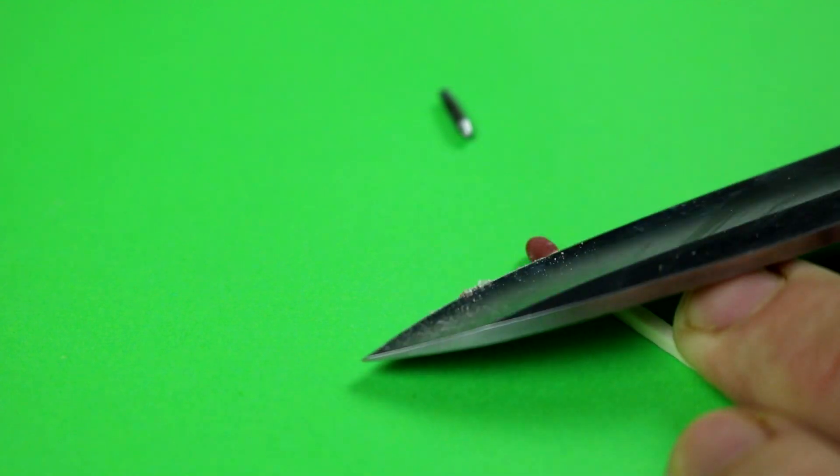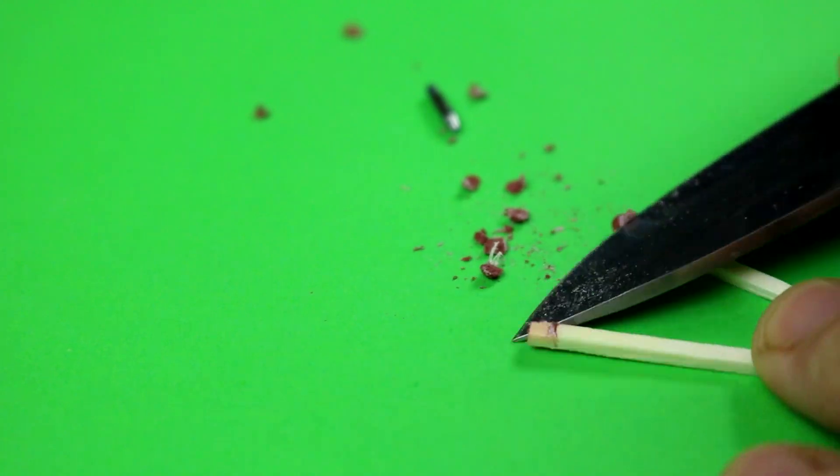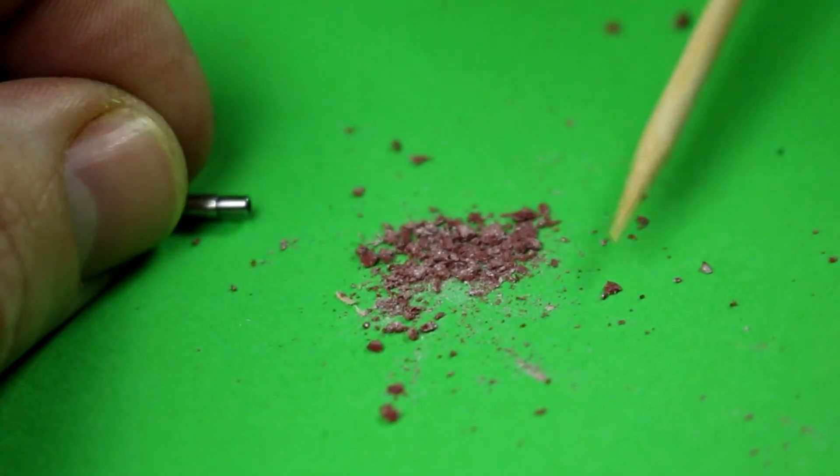Then take out the tops of the matches with a knife like this, and crush it until you turn it to dust. Later on we'll put it in the empty tip.